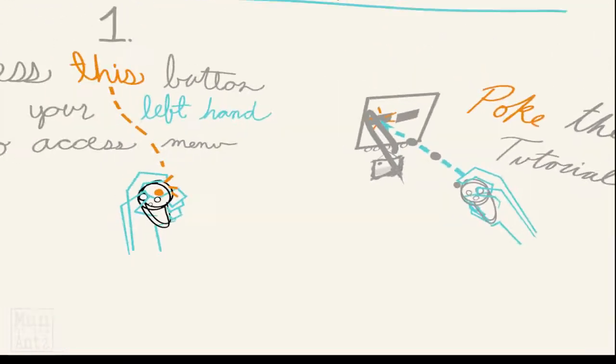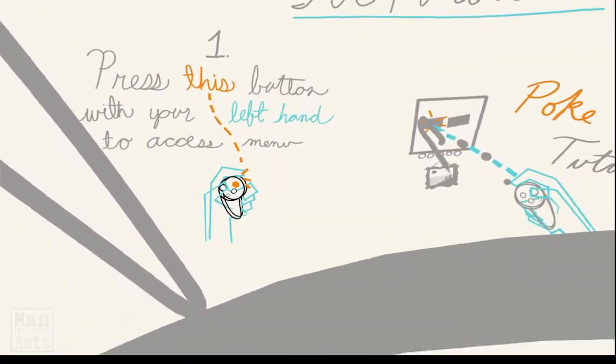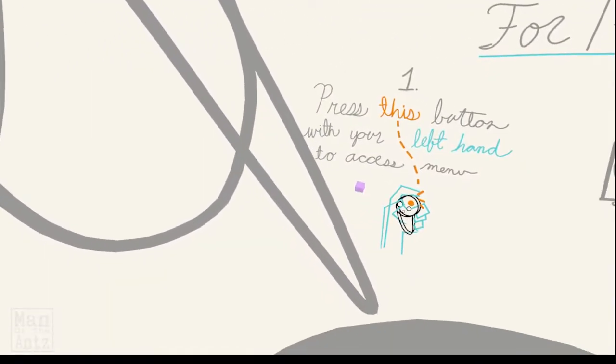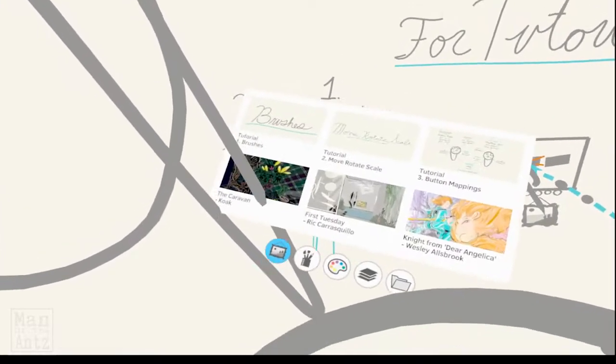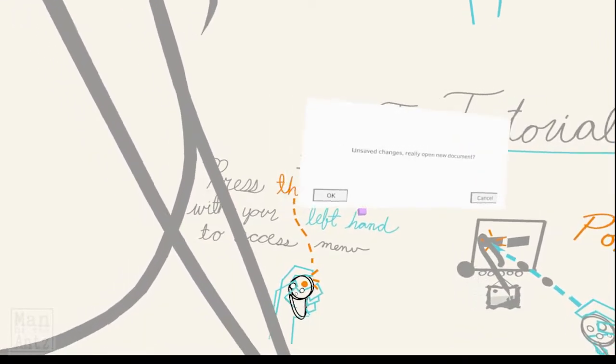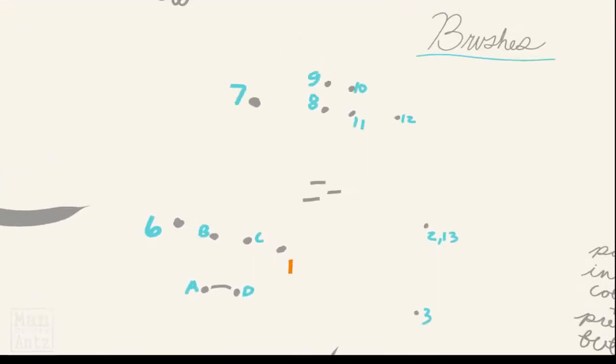The grab button grabs everything, unsurprisingly. Press this button with your left hand to access the menu and then poke the brushes tutorial to begin. I am happy to not save those changes.